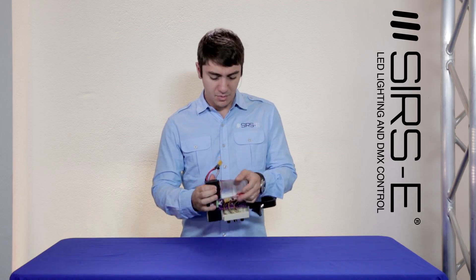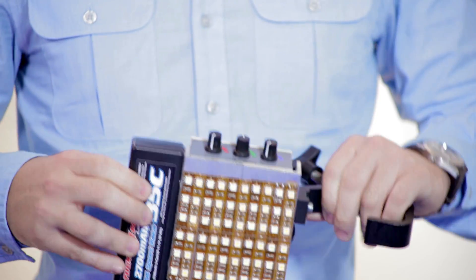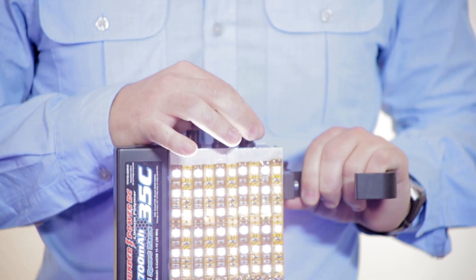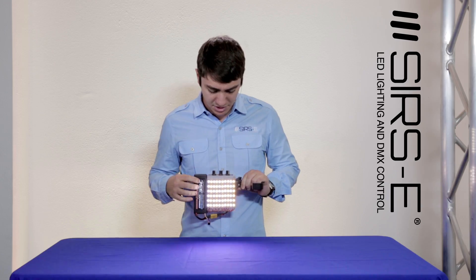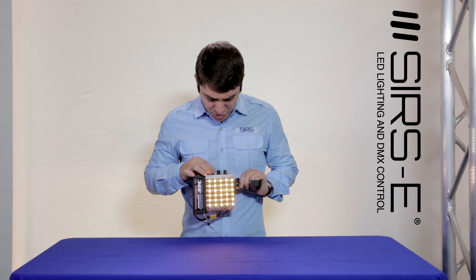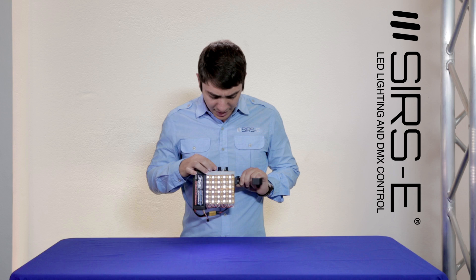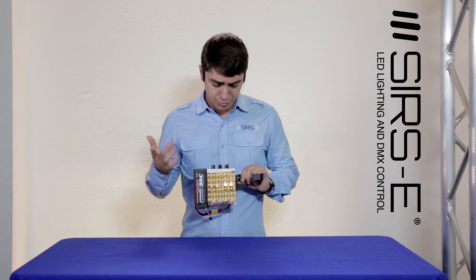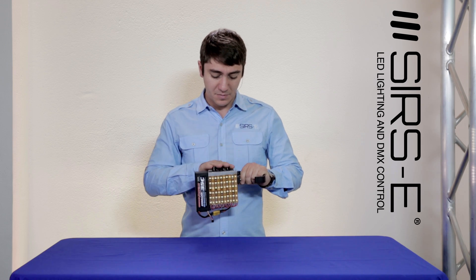I'm going to connect it for you guys and give you a little sample here. In just a second I will show you a clip of it in action in the dark so you can see. As you can see, I've got individual control of the warm white and the cool white, and I've got dimming ability so I can set a specific color temperature and manipulate it.